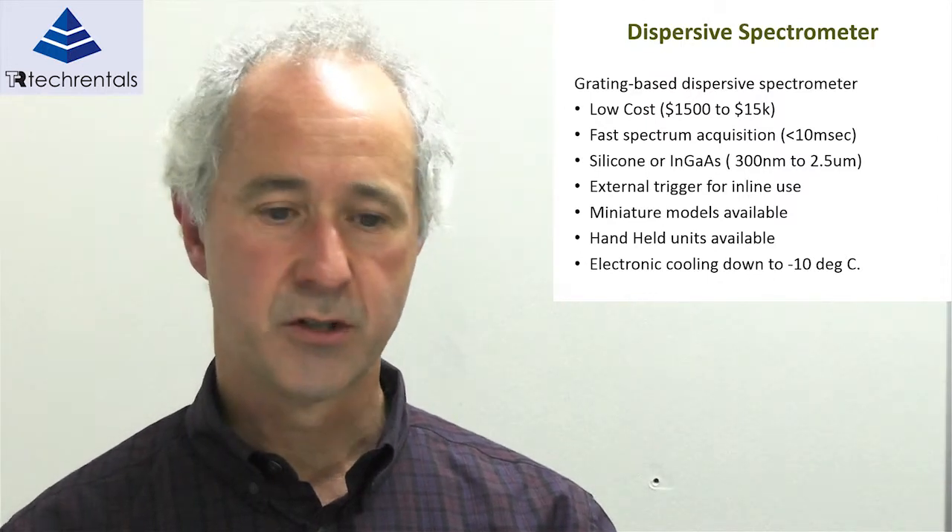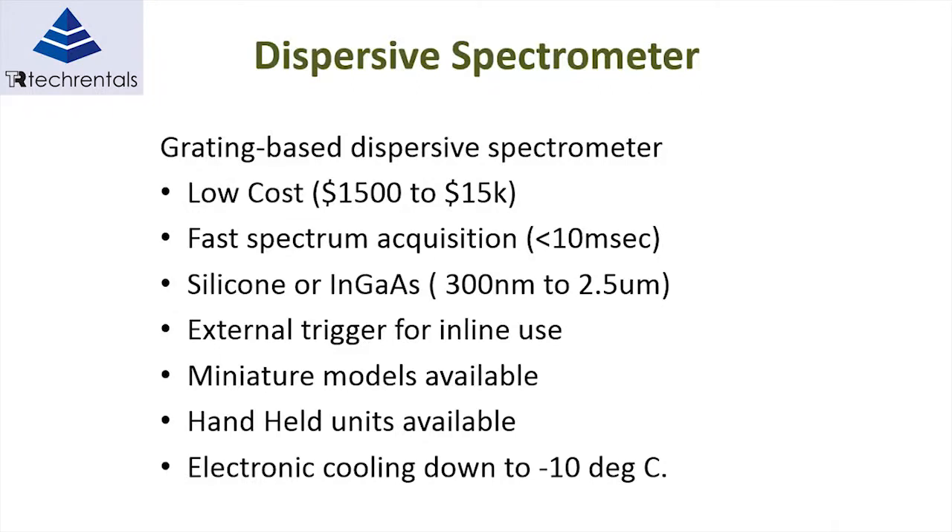Probably the most common spectrometer in use today would be the dispersive spectrometer. Predominantly it's low cost — from $1,500 up to $15,000. It has very fast spectral acquisition time, which is necessary in some instances.